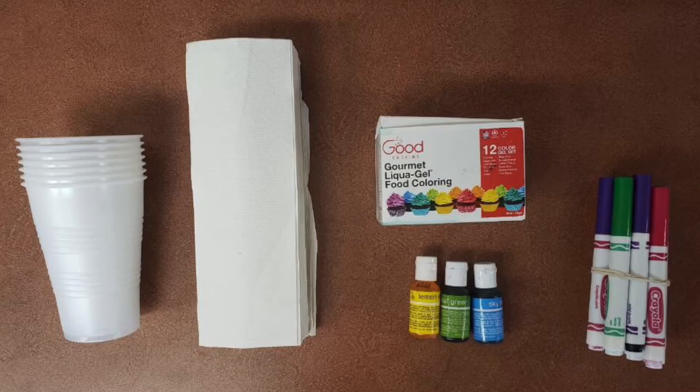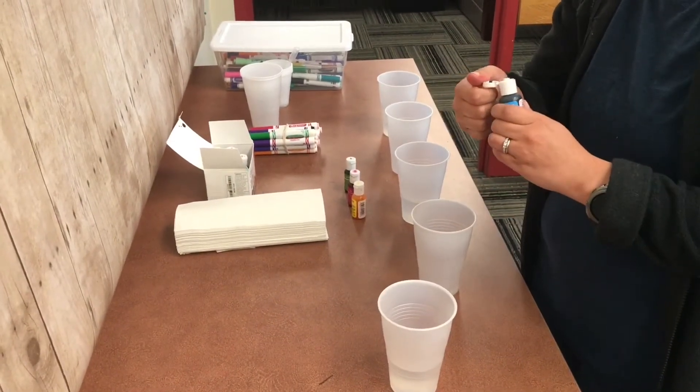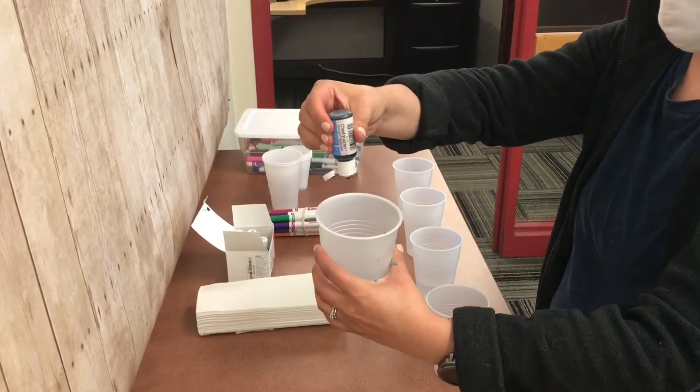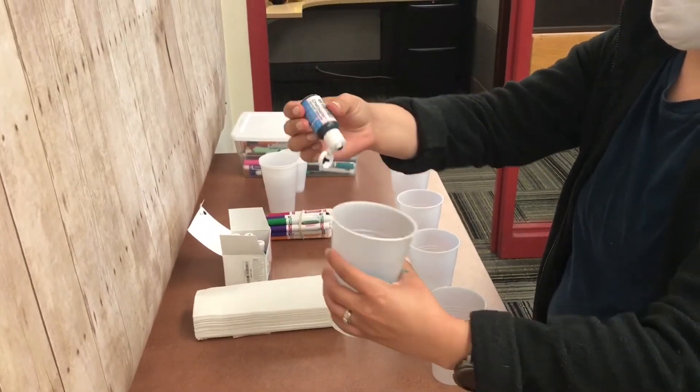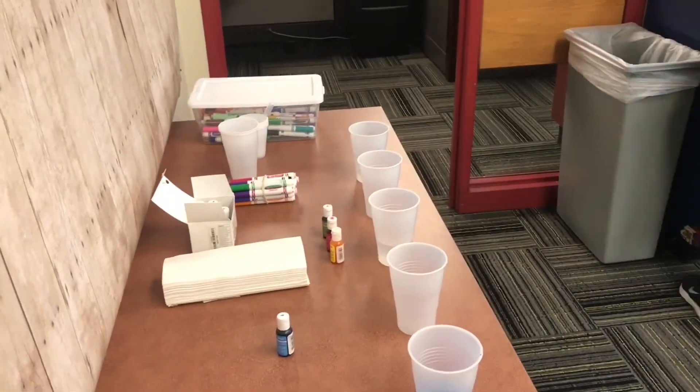First, you will fill three cups with water to about the halfway point. Then you will add food coloring to the cups that you have filled with water. Remember to choose different colors.